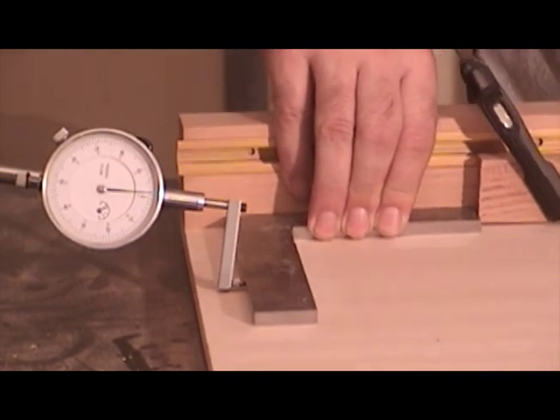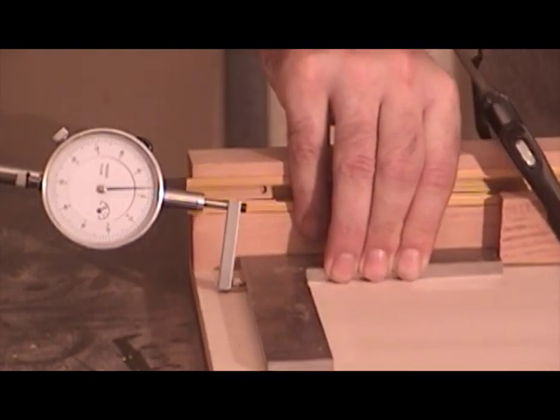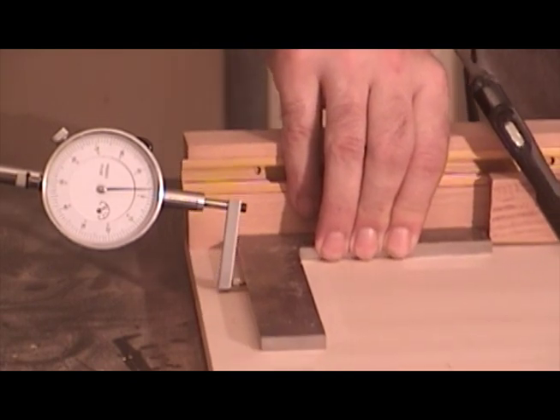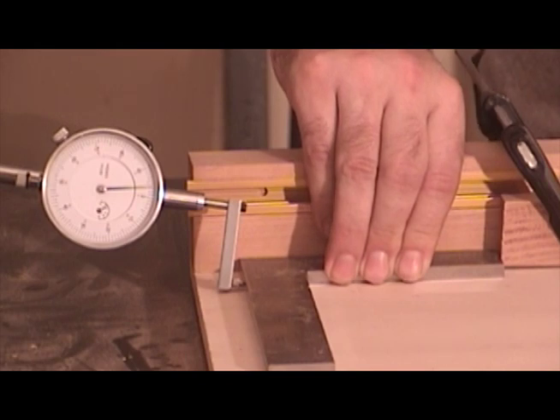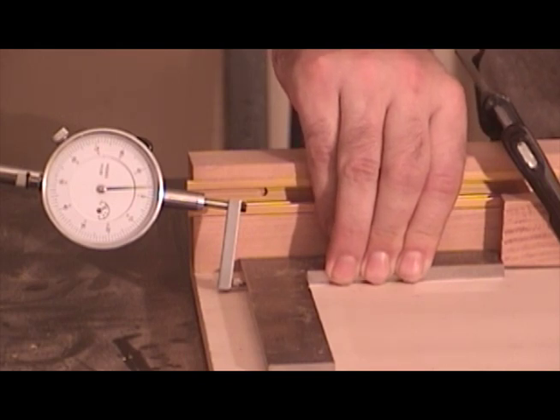There you go — no movement on the dial indicator face. So I know my sled fence is now perfectly 90 degrees and I didn't have to make a single cut.